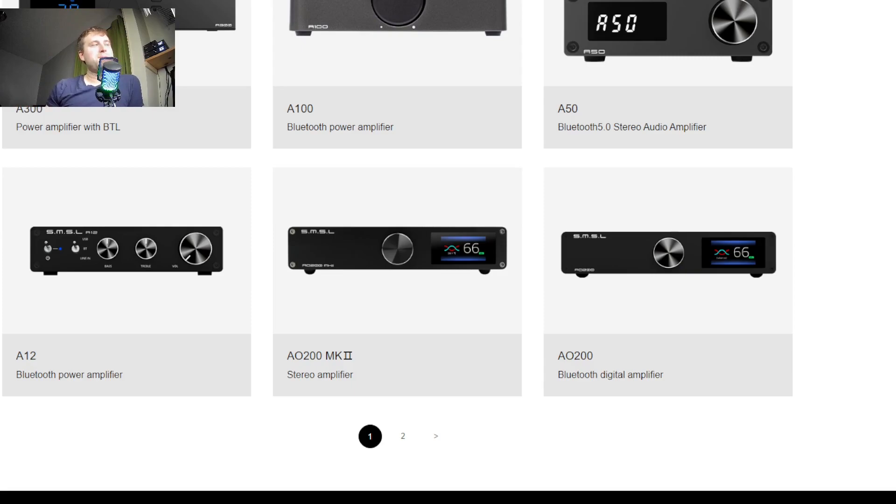I will say MSRP — if you're looking to upgrade from the AO200 and thinking, is this worth the upgrade? I'll spoil it right now for you: probably not. It is only $25 more. We're talking $250 MSRP when you can find the AO200 for right around $223 on Amazon. So a $25 increase in price — not a big deal, it's very little for this amplifier.